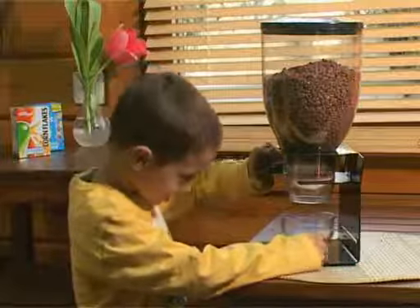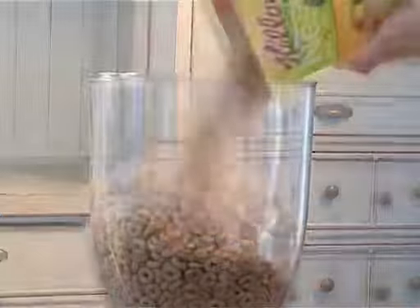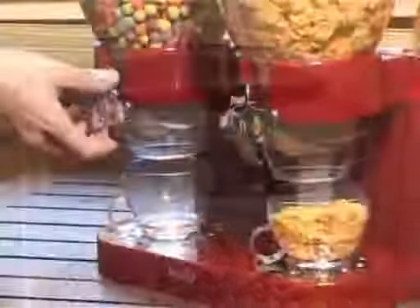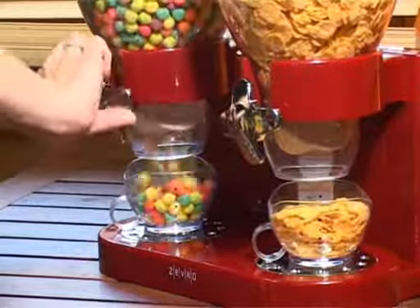They are incredibly easy to use. First, pour in the dry food of your choice and close the lid. With a simple twist of the knob, you can dispense one ounce of food each time and easily control your portions.